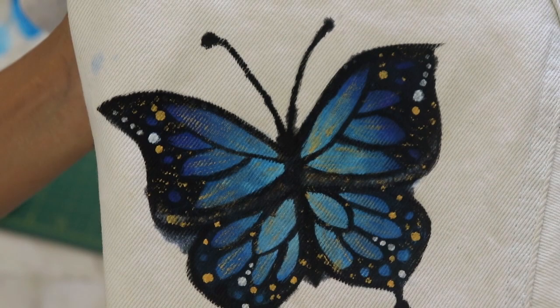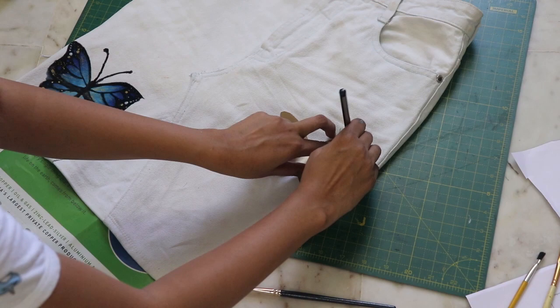I also decorated it with white and golden color by just making dots with the help of a fork or the back of your brush.